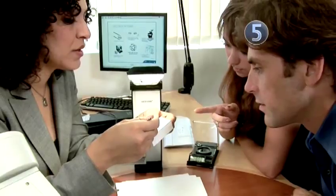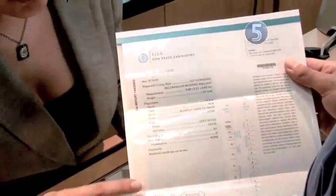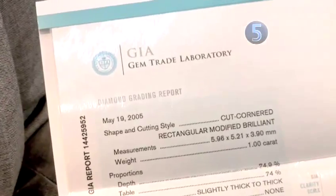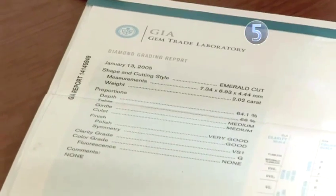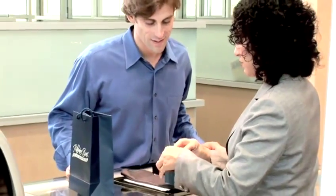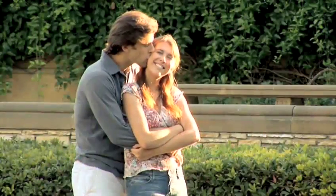After you have inspected the diamond and it all looks good, make sure that it comes along with a grading certificate. This is a written document from a creditable gemological lab, like the Gemological Institute of America, GIA, that delineates the diamond's clarity, color, cut, and carat weight, among other things. With this certificate in hand, you know exactly what you're buying. Now all that's left is haggling over the price, getting a detailed receipt, and figuring out how to pay for it. Oh yes, you also have to propose.